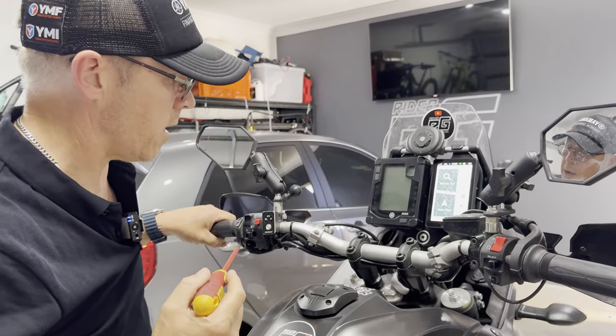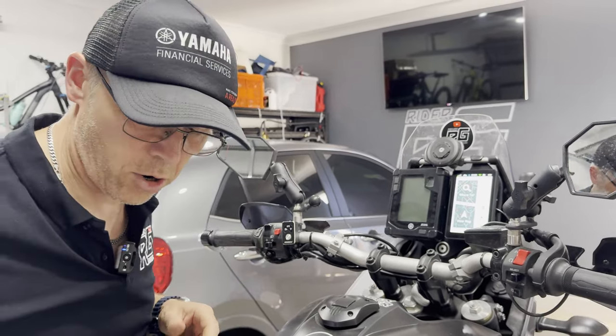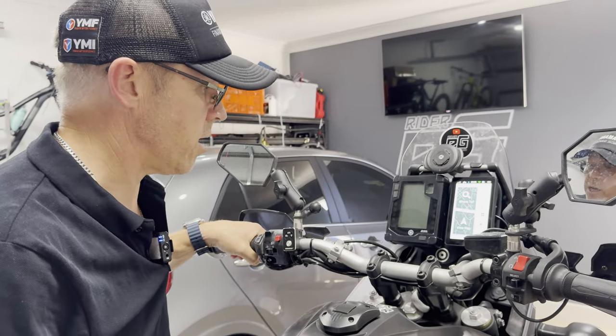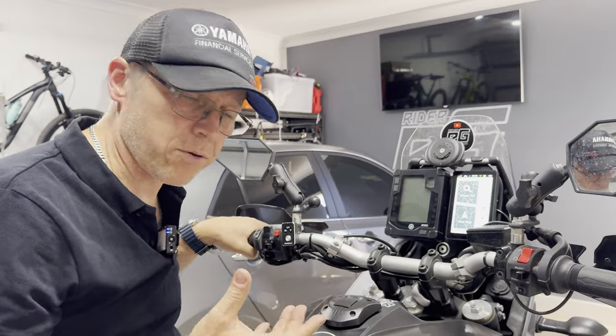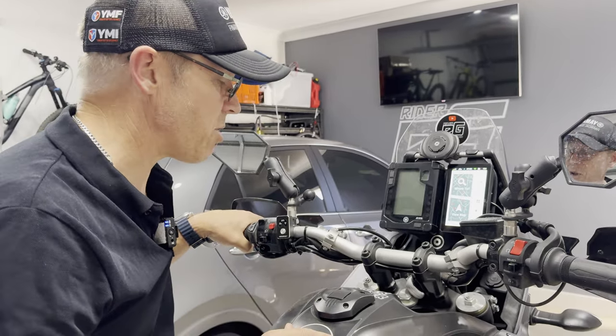I hope that's useful and answers a few questions. I was supposed to do this video quite some time ago and never got around to it, and Darius's email gave me the input to get on with it and actually show what I've done. It isn't complicated, it's a bit time consuming, but that's all part of the ownership and enjoyment of owning a motorbike and accessorising.